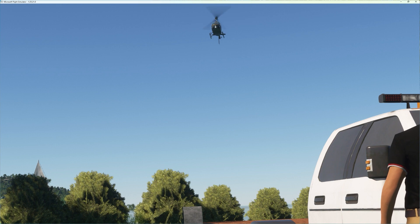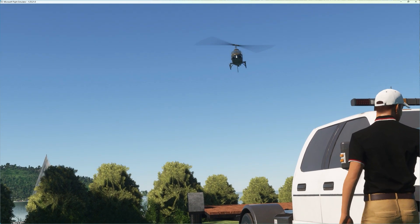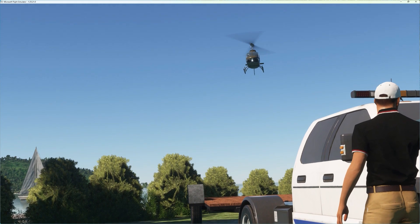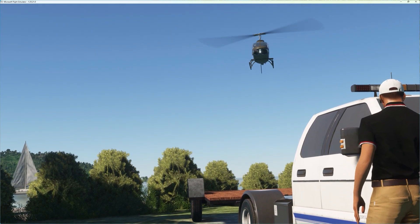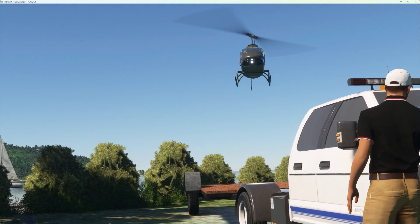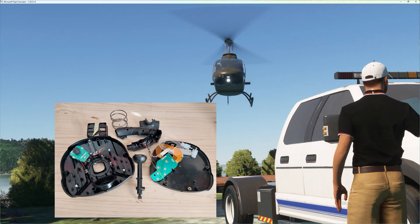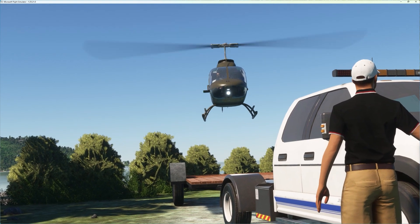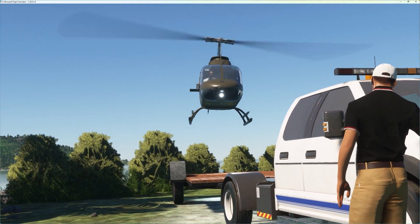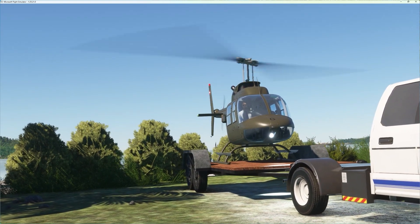Welcome to my channel, fellow rotorheads. This is part two of the Captain Helisim Do-It-Yourself Collective Build Series. If you've watched part one, you know the next challenge is to summon the courage to destroy a perfectly fine, good quality joystick. It's more a psychological challenge than a physical one, but you can be spurred on with the knowledge that having a collective can help you put a chopper down nice and smooth on a transport trailer.